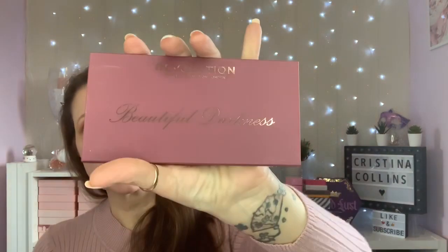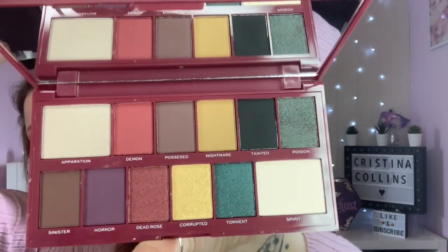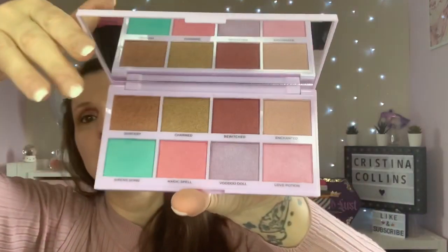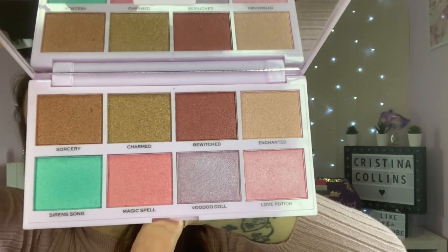Then there's Beautiful Darkness - this is a different one altogether, it's like a maroon matte case and there's 12 shades in this one. And it's called Under Your Spell - again it's a matte case but it's a very lilac color. There are only eight shades in this one but they are a lot larger pans, so you can get some cute looks out of that. These are all shimmers as well - they are actually really nice.